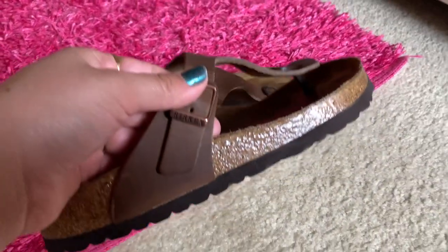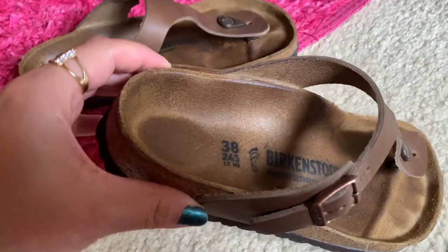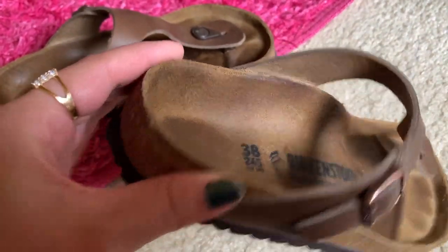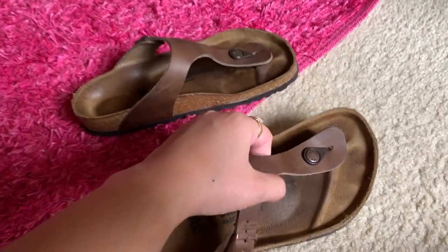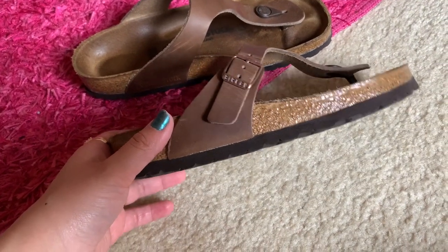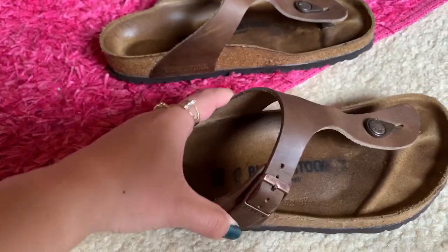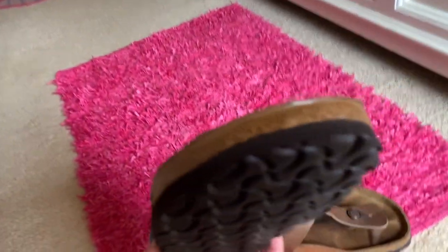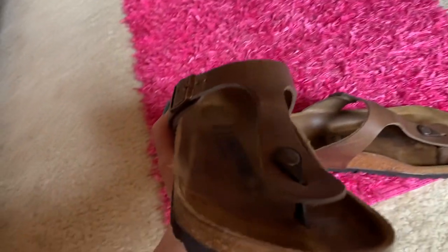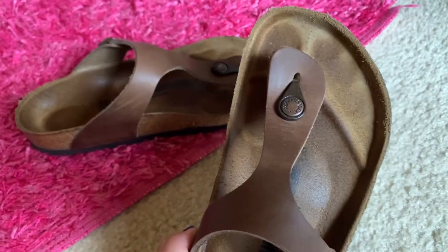I've had these for about a year — I got them around May or June of last year. I wouldn't say they're fully broken in or fully comfortable yet. Not that they're uncomfortable, but I know they're not as comfortable as my other Birks. I don't wear the Giza that often, partly because I have socks on and don't feel like taking them off to slip these on.